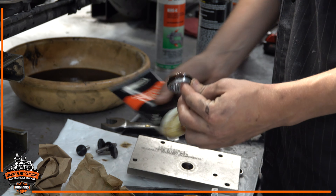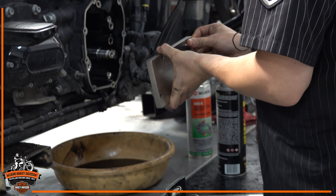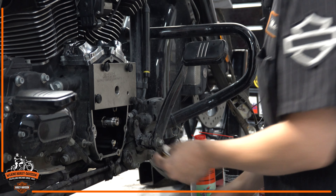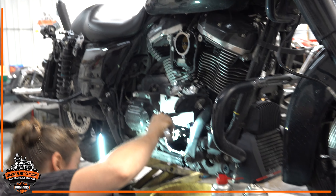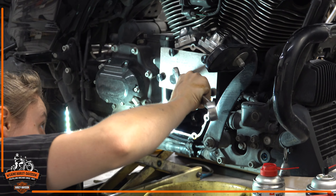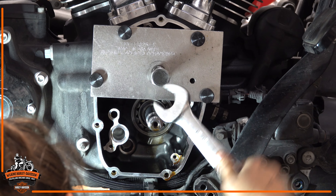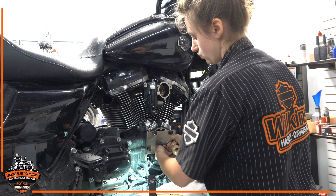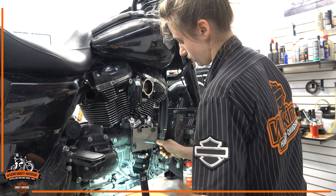My new Screaming Eagle cam bearing. A little bit of assembly lube on there so it goes in a little easier. Using the cam bearing install tool — just watch it as it goes in, make sure everything's going in straight. Go until about flush. I'll pull the tool out to measure how deep it is. If you go in too deep and have to pull the bearing back out, you have to replace the bearing, so we keep checking before we go in too deep.